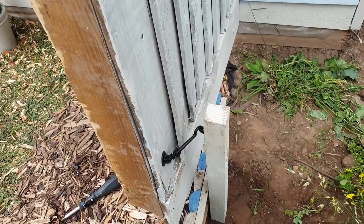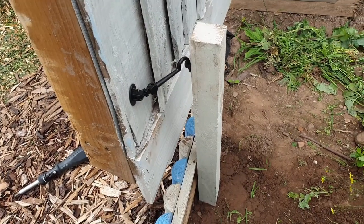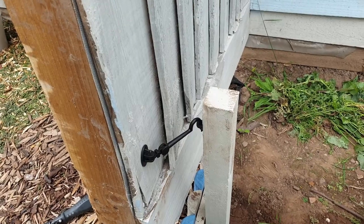There we go — got the latch on. Just need to pack that post down a bit, it's got a little bit of give in it, but that's a job well done I'd say.